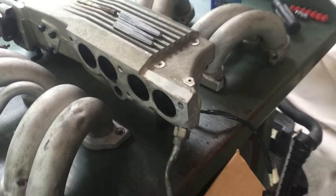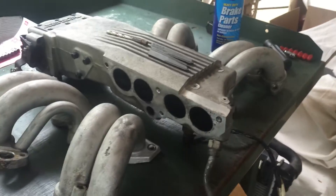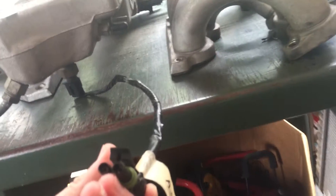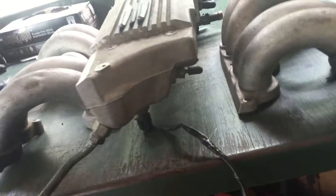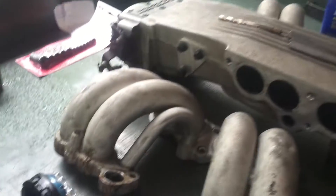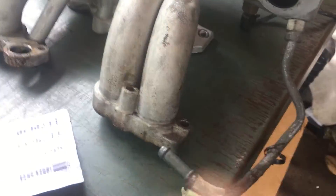There might be a vacuum hose or two that you have to disconnect from the main piece here. This sensor right here you'll definitely have to disconnect — it runs to the bottom here, I think it's a temperature sensor — but you just disconnect that and it all stays with this piece. Obviously disconnect this, which you should have done anyway if you took the engine out. Then you're going to start disconnecting the bottom of the runners from the actual intake.